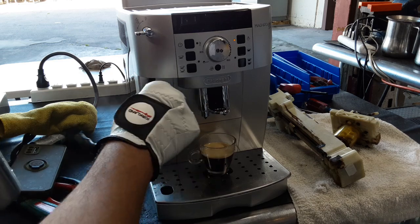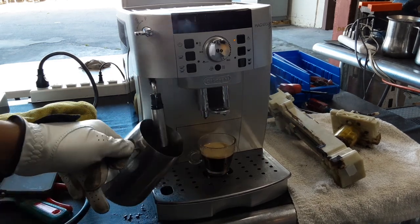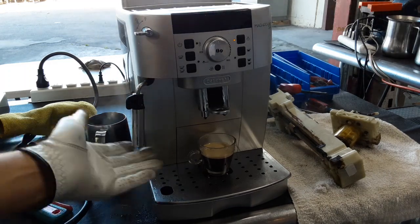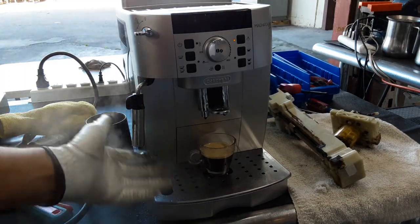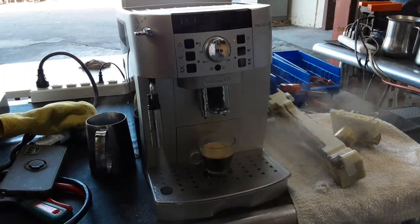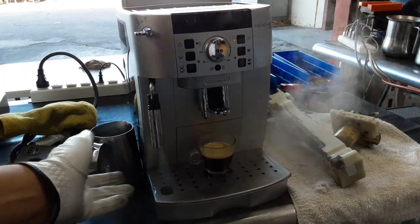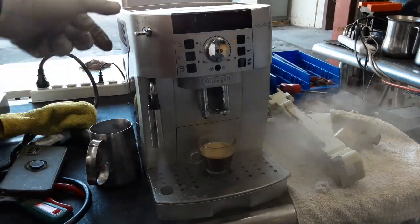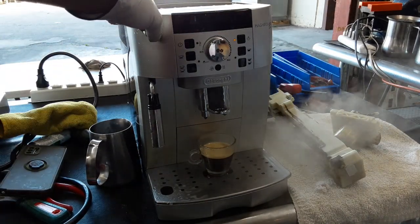Nice steam coming out of the machine, good pressure. We have the door open so we don't get to see that much steam, but it's good pressure coming out. Now that it's getting even hotter, we get more pressure — excellent steam, working great.